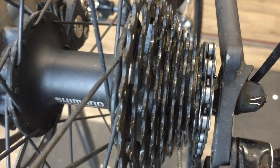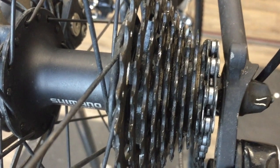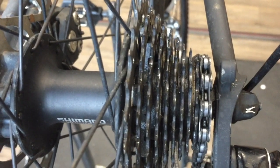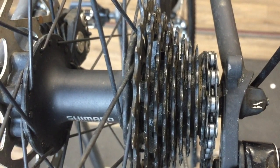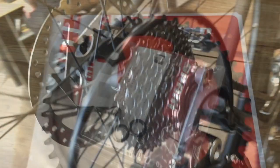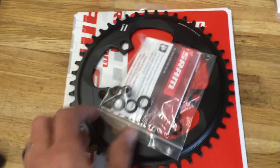The rear derailleur had excessive play in the main pulley body — those things would eventually just fall out. The cassette was 11-28, and the rings in front were 50-34. It was a cobbled-together deal — actually an 11-speed cassette with the 13-tooth cog removed so it would fit on the 10-speed freehub body.